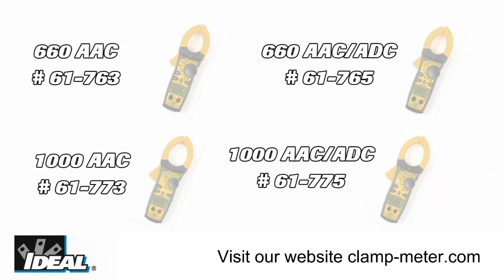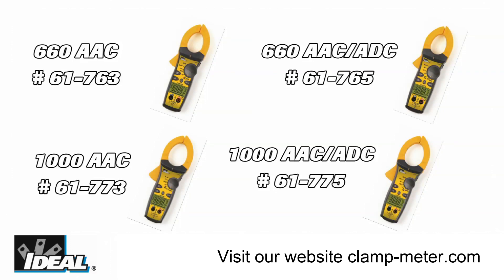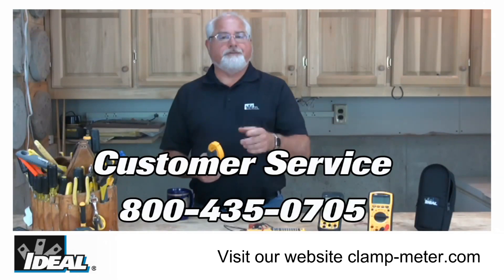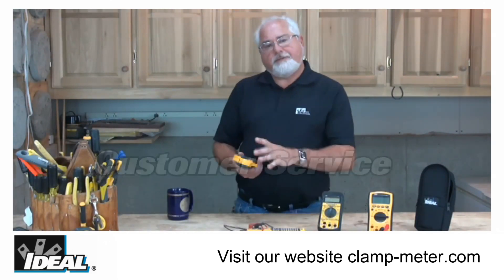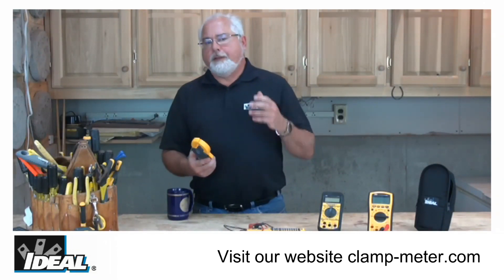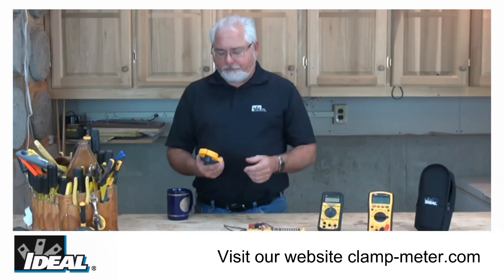If you'd like to learn more about the family of TightSight clamp meters at Ideal, go check it out on our website. Or contact our customer service department and we'll find a distributor nearby you that actually stocks them. The TightSight clamp meters were built to professional quality standards for rugged use in both industrial and commercial applications.